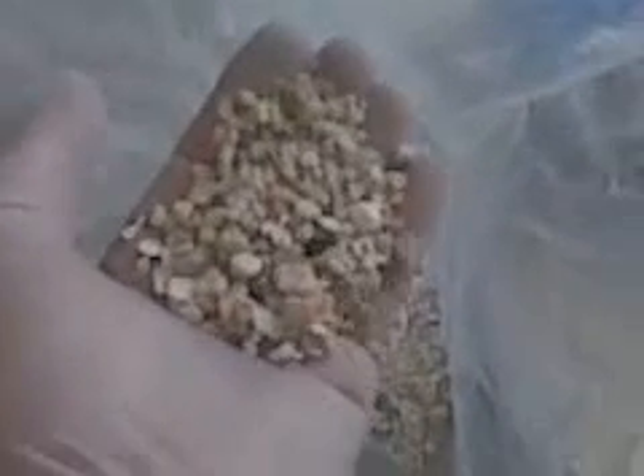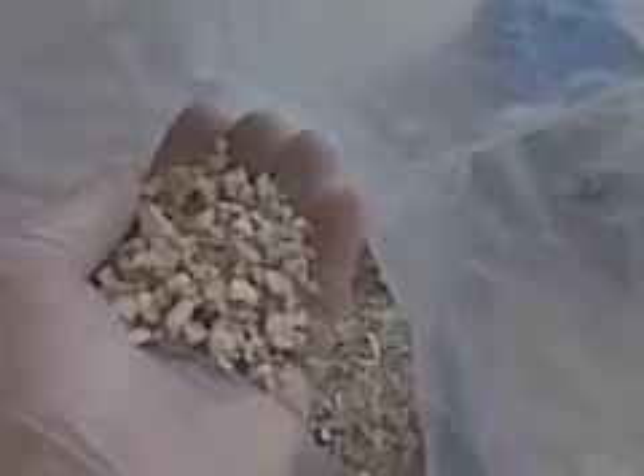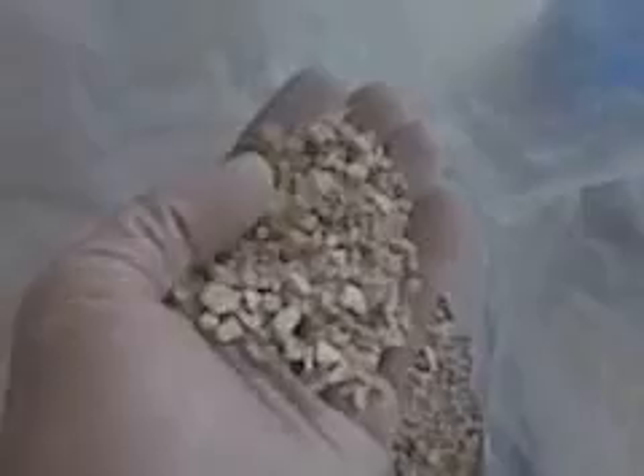Then either crushed oyster shells or crushed coral. I've done a couple different batches and I prefer the crushed oyster shell, which you can find at any feed store — they carry it to feed chickens, believe it or not. It's a little more fine, not so big. I was happier with the finer stuff because it created more porosity and texture.